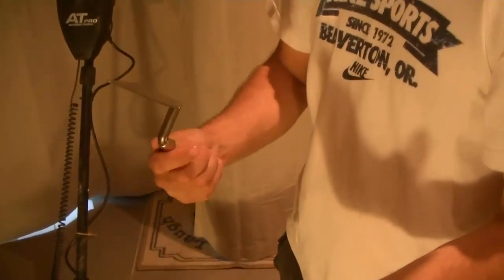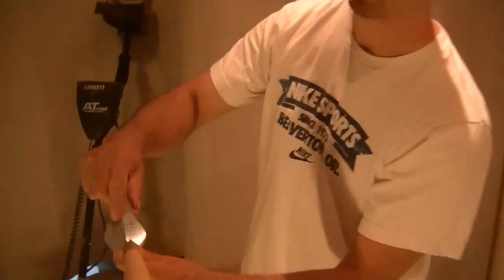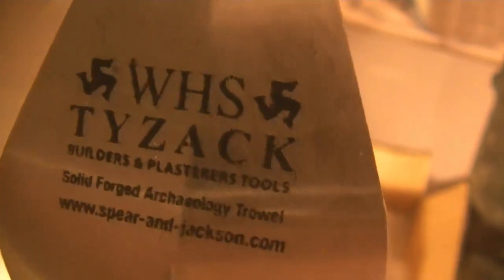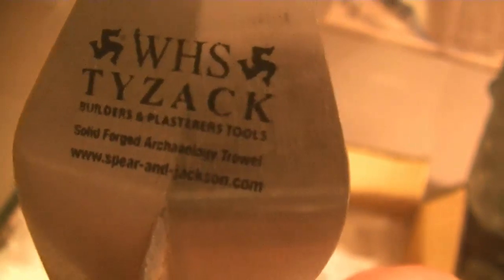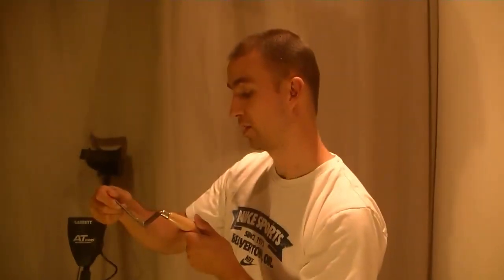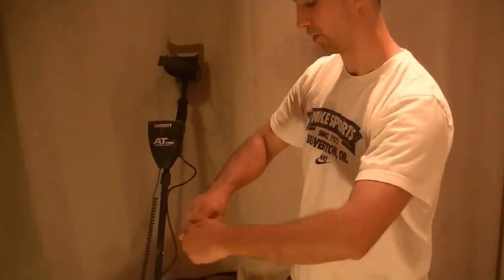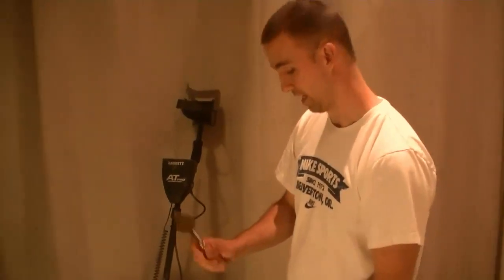And of course detailed work as well. It does say on the blade here — I'm sure the camera will pick this up — the writing: plastering and building. You can sort of make it out just below the ties there. It actually reads: builders and plasterers tools, solid forge archaeology tool. I know things that are going to last, and they're going to last.